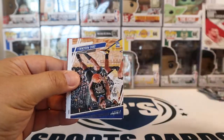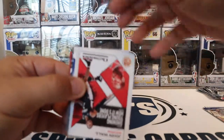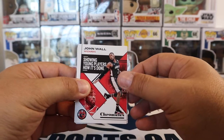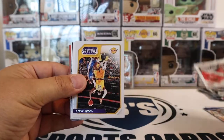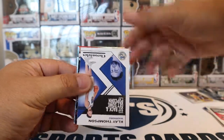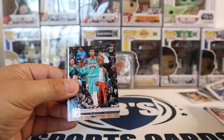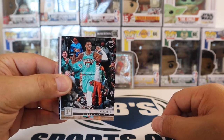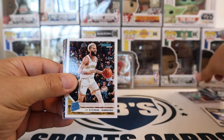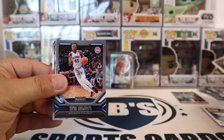First card is going to be Zach LaVine. Eric Paschall, Prestige. And these are all which way, which is quite fun when you're going through. John Wall. Then we got a LeBron Threads — so that's a good one, definitely hang on to that. Klay Thompson Chronicles Base. A Ja Morant — so that's a good one, very cool. So that's just your regular Panini.